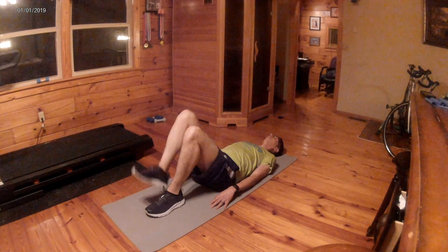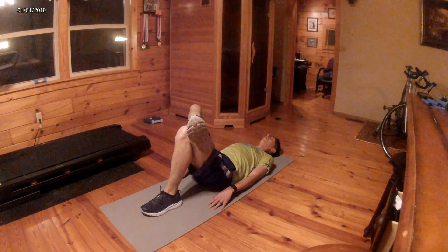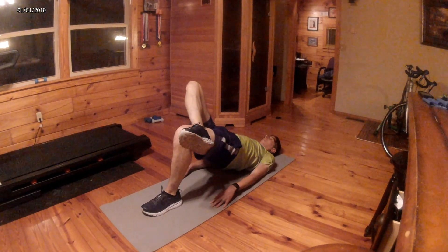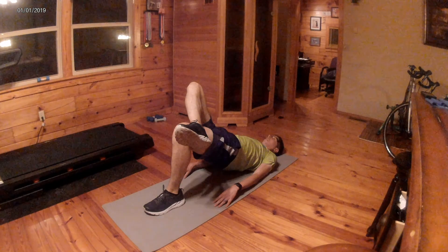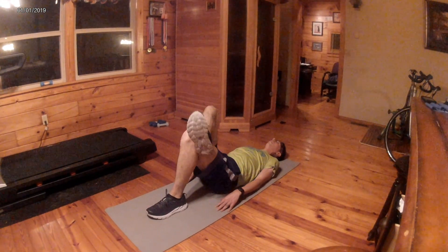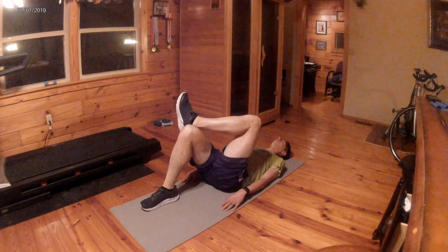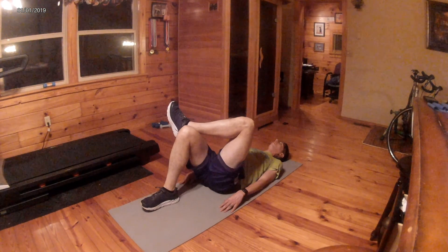Running is a single leg sport. You have to have good stability on one leg in order to have less pain and also improve strength and speed. You definitely want that strength and stability when running, especially long distances. You want to have stability for 26 miles and build that endurance.